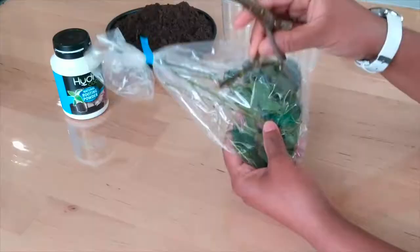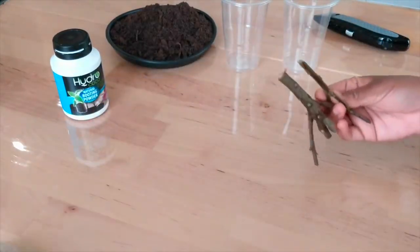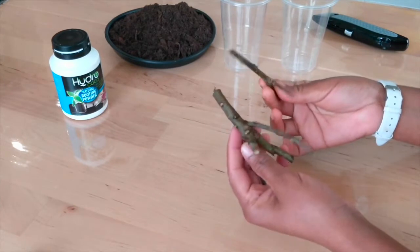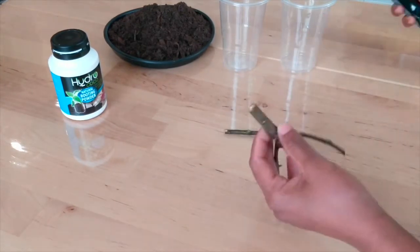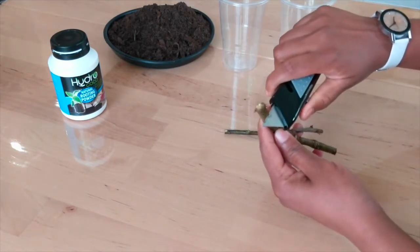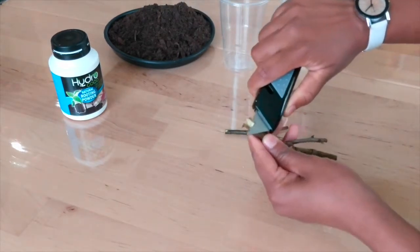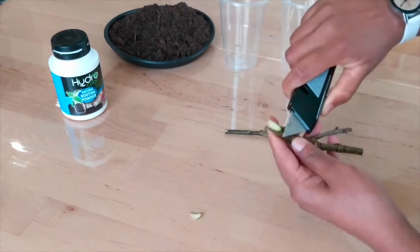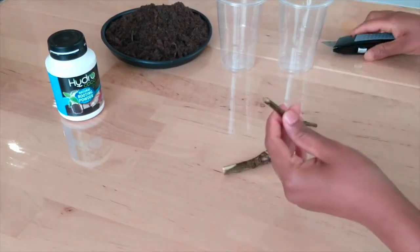So now I am going to put in a packet of curry leaf. We will put in a packet of some thick leaves. I am going to put in the leaves and the edges. From the two parts we will put in a packet.